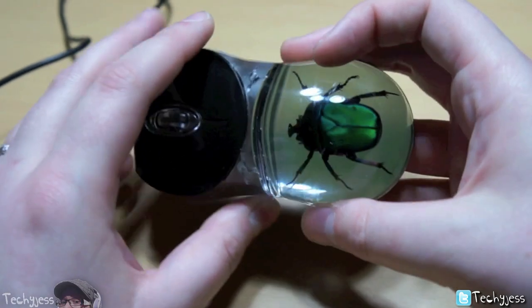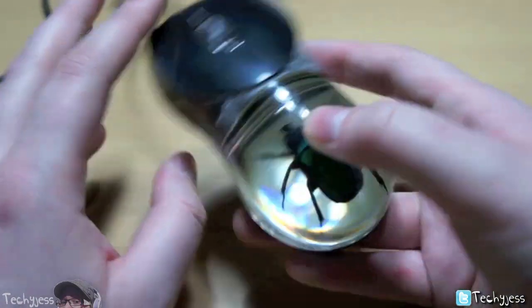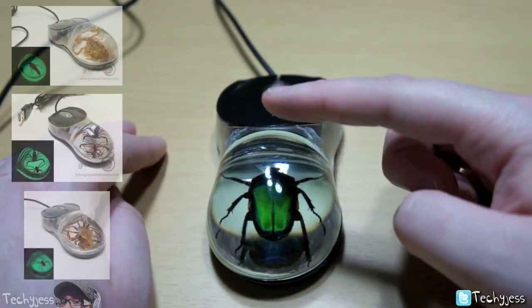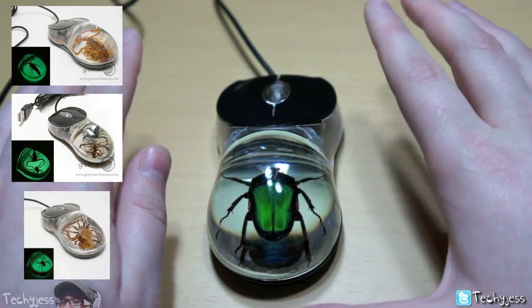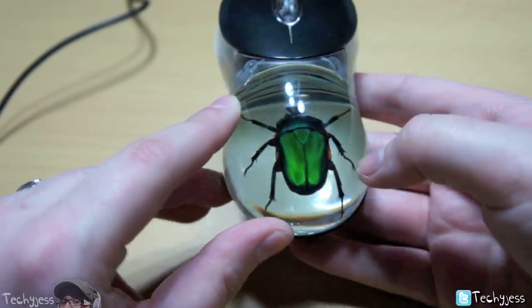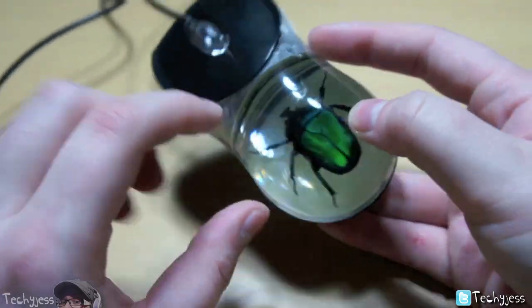When I picked this up and looked at it I was actually quite drawn to it, and I don't know why because I don't like bugs. All the other ones they have — they have some spider ones, they have a couple of scorpion ones. Those bugs and little creatures freak me out, but for whatever reason this bug doesn't, and it may be because it's so colorful and also quite a beautiful bug if you look at it.